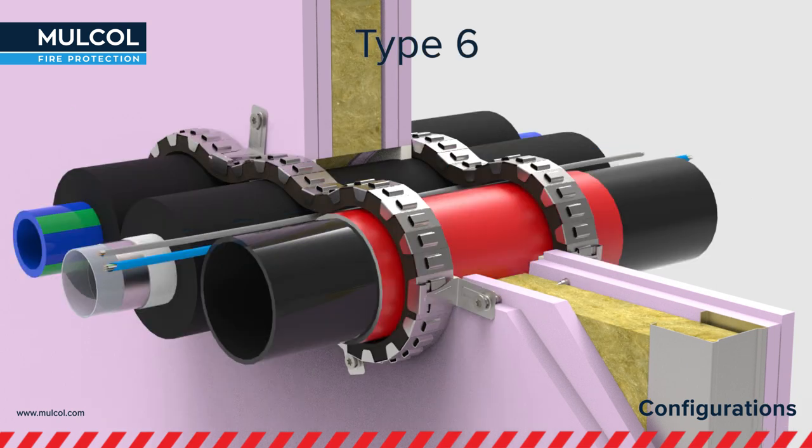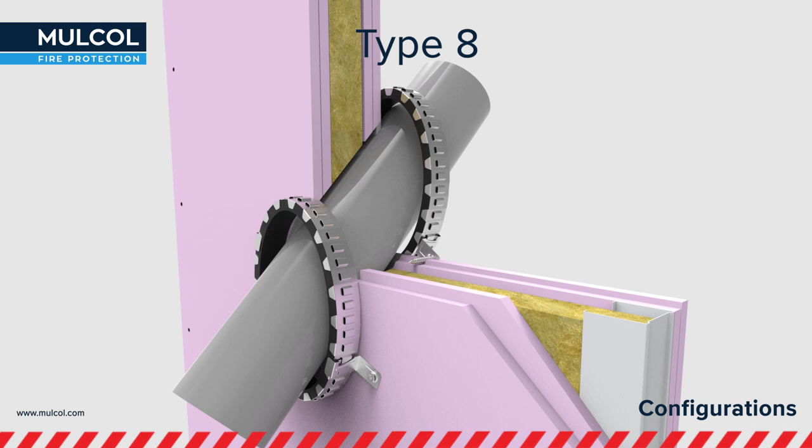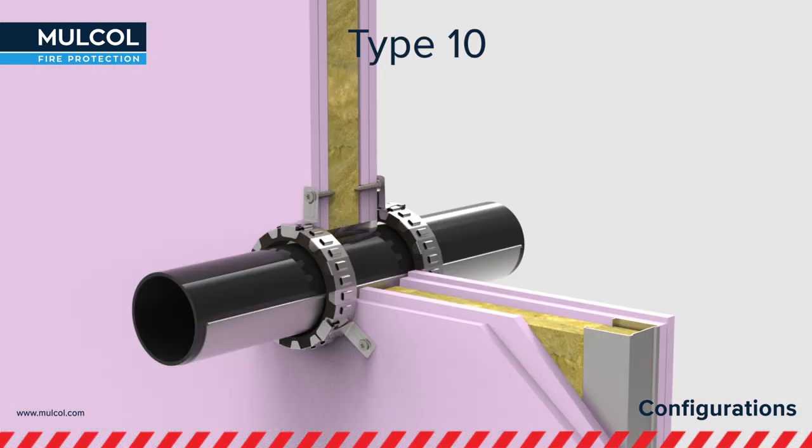Up to three pipes with different diameters wrapped in one Multicolor Slim in combination with different types of insulation and cables. The Multicolor can also be mounted on sleeves and in angles between 90 and 45 degrees. Zero distance to floor and wall corners with acoustical insulation is also one of its kind tested solutions of the Multicolor Slim.